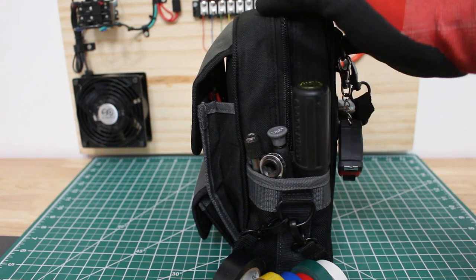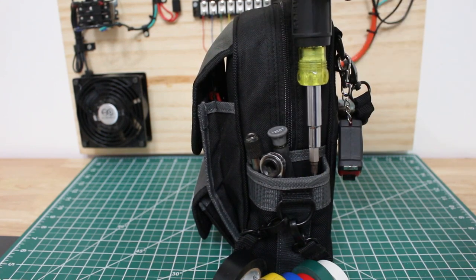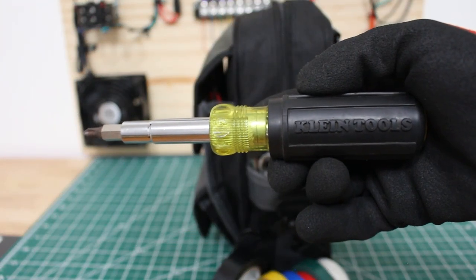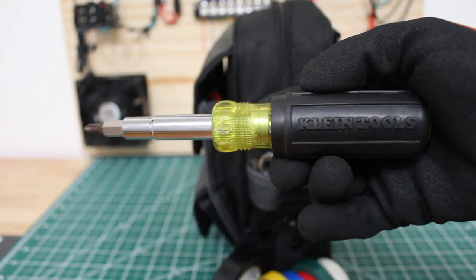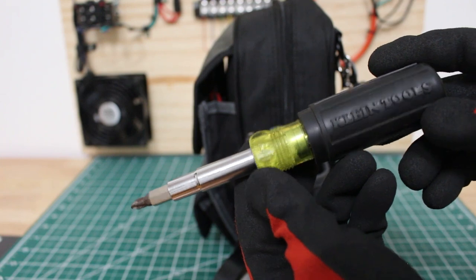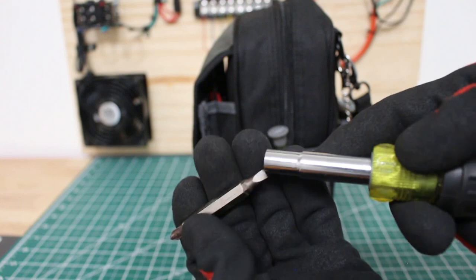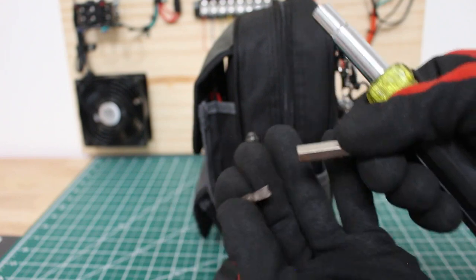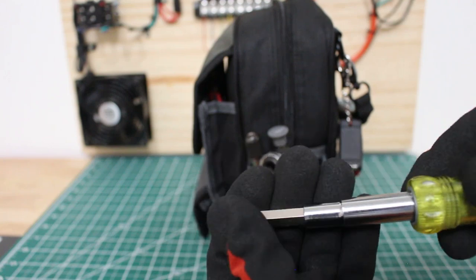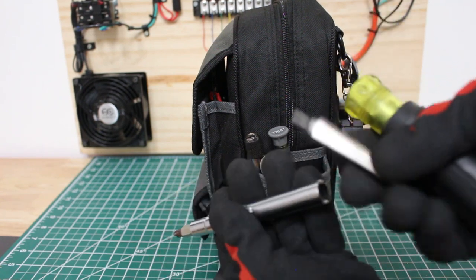One of the most important tools — you need your screwdriver. I have it handy right here so as soon as I get to the unit I'm ready to work. This is the Klein Tools 11-in-1 screwdriver, and this is by far the most comfortable and my favorite screwdriver. It has 11 tools in one — you've got your two different flatheads, two different Phillips heads, your quarter-inch, your 5-16th. You name it, you've got everything here.